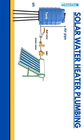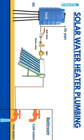Further, we have the outlet on the other end of the solar water heater. The outlet helps with sending hot water to the bathroom connected. Here, it is important to give an air vent connection right next to the outlet.